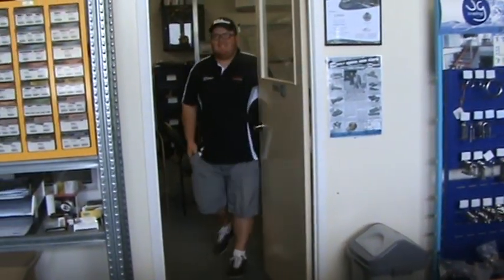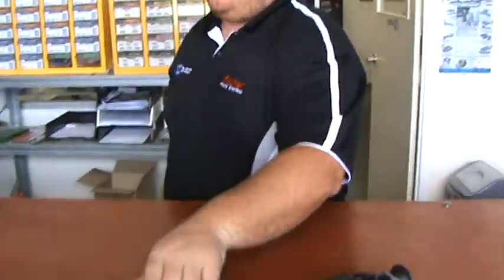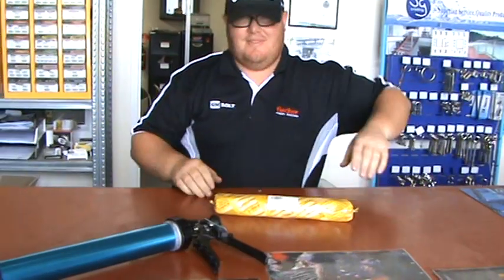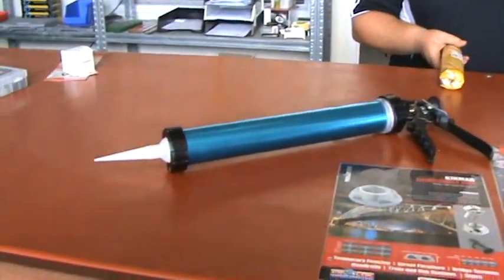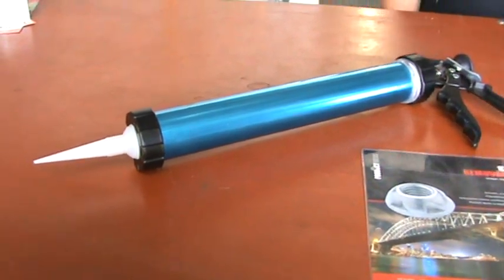Dan, I need help with my sausage gun. Here at GM Bolt, put the sausage down — he's a dangerous man. We got these sausage guns in, we sell for around $40 plus GST.